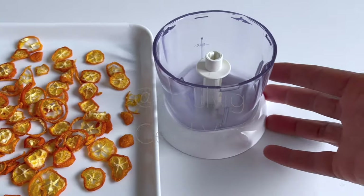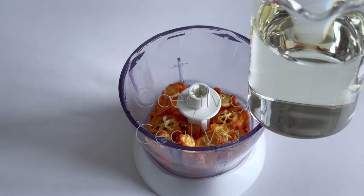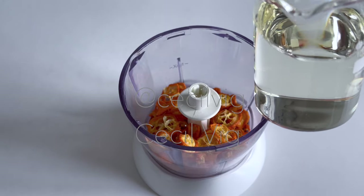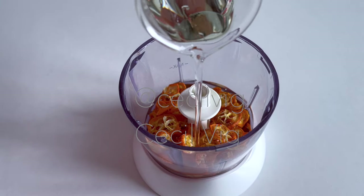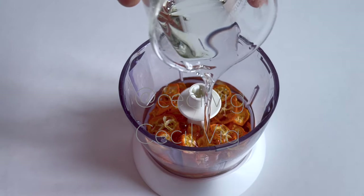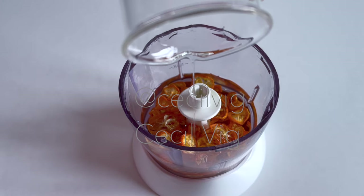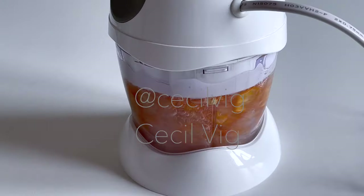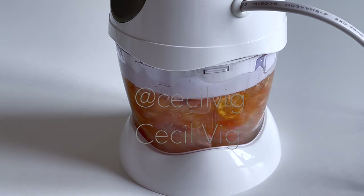When they are dry, the next step is to put them in a blender and add in the oil of your choice. I use fractionated coconut oil. For about 20 grams of dried kumquat, I add 75 grams of fractionated coconut oil. After adding in the oil, I blend until the dried kumquat is crushed into small pieces.